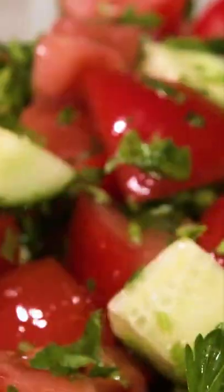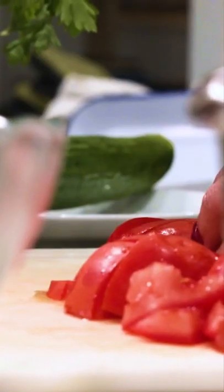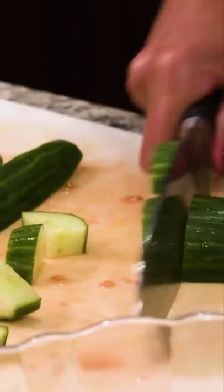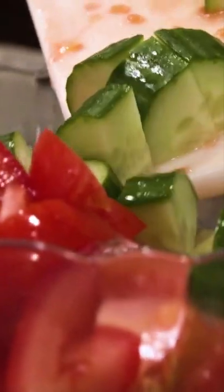Lazy three ingredient Mediterranean salad. There are three main ingredients involved and that's tomatoes, cucumbers, and parsley. I have like six or seven Roma tomatoes, seedless English cucumbers, fresh parsley.